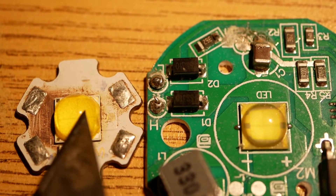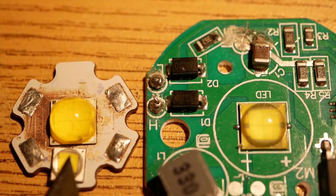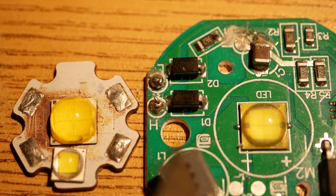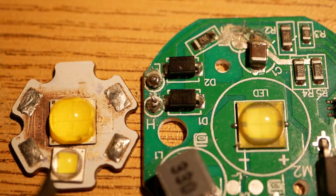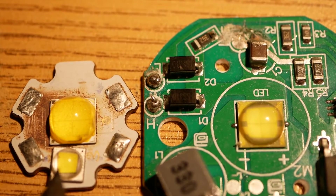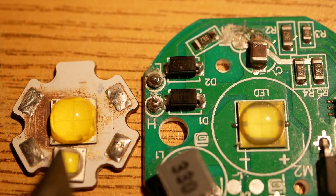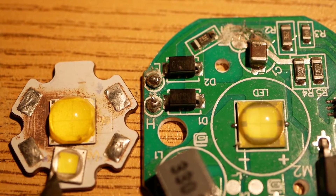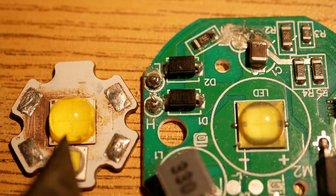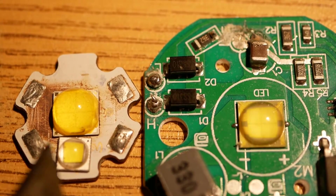So this is a legit Cree XHP70.2 and this is a legit Cree XML2. This is a Chinese XHP70. The first thing I want you to notice is the size of the LED element in this XML2 versus the LED element inside this XHP70.2. This element is a little bit smaller than a single LED element inside the XHP70.2.